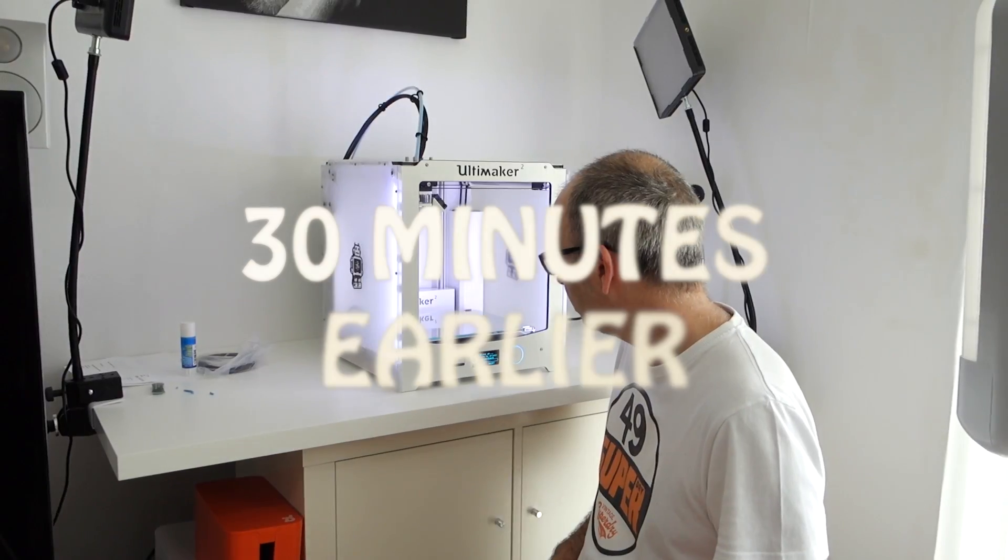I'm going to share throughout this video the process of this first print. I'm just amazed — I'm almost lost for words. It's not often in a video I haven't got much to say, but wow, I'm just super excited.